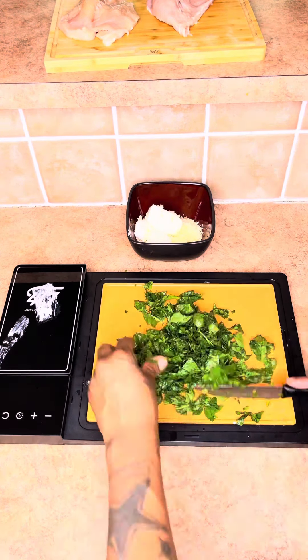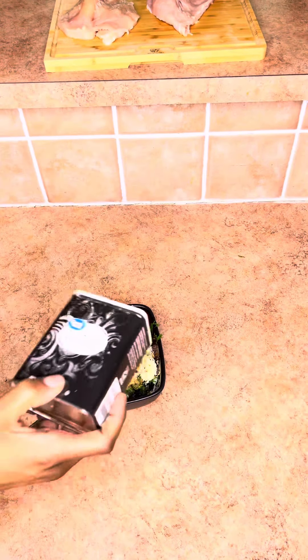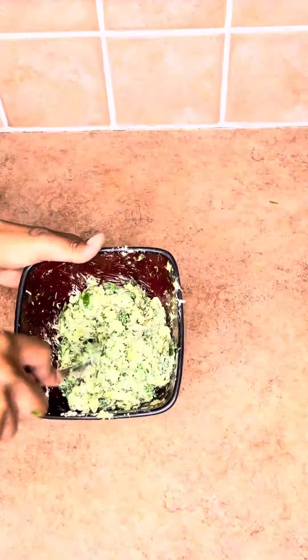Over here I'm going to mince my garlic — no more garlic paste. Chop my spinach up, put it in there. Y'all already know if you want the full recipe, go to my YouTube. I'm going to mix everything up together, season my breasts, and go ahead and stuff.